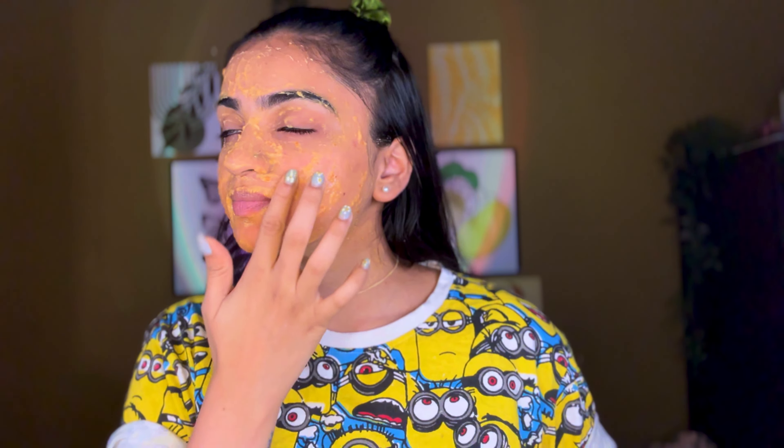Summer is here and so are all our travel plans. I know most of us are going to be traveling and picking off a lot of places from our bucket list, hopefully, which also means we are going to get tanned a lot, which we will realize once we come home. So here I am sharing my three favorite DIY de-tanning remedies at home.